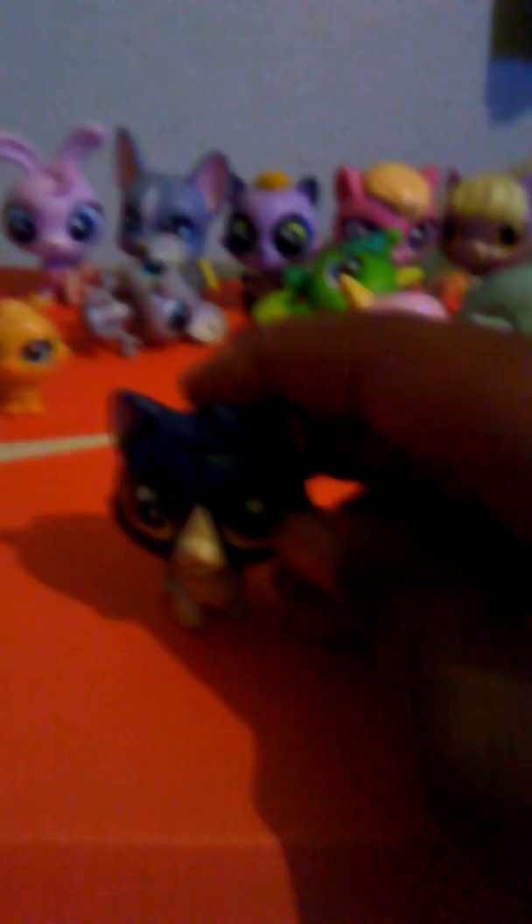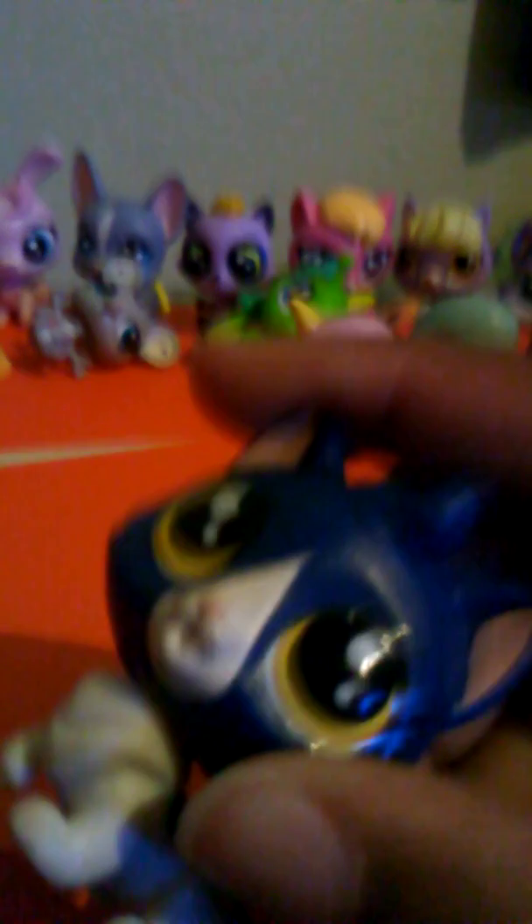For this one, this is a mom cat. I just didn't bring out the baby because I didn't want to overflow my spotlight. The baby looks exactly like her but opposite, basically — the kitten is blue and has white highlights all over it. I really love the eye color on this one.